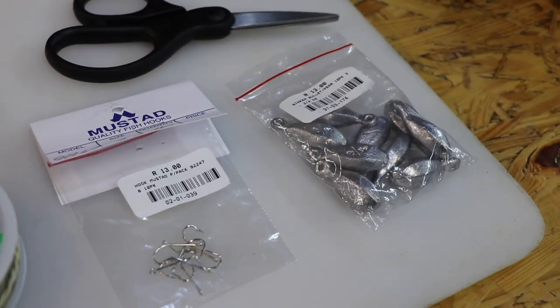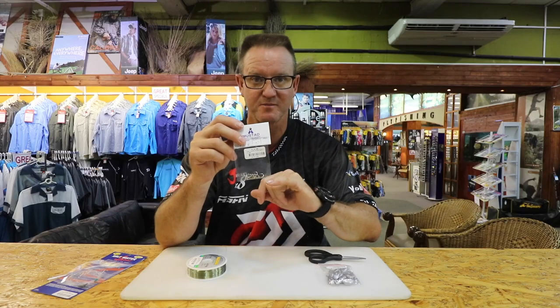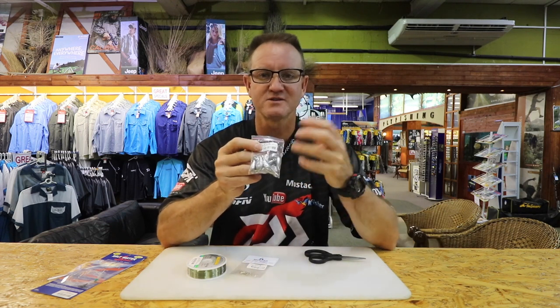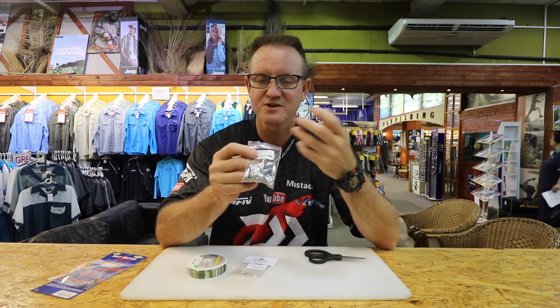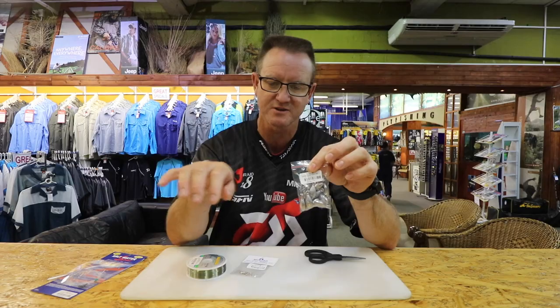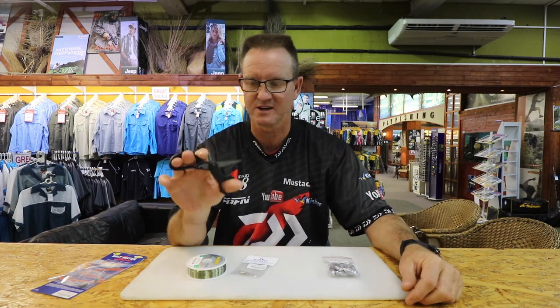Number 9 or number 8 Mustad hooks — that's the 92247 — it's got barbs on the back which hold the bait on a lot better. Some small sinkers, anything from half ounce to three quarters. You're fishing very close and very light, so don't go too heavy on your sinkers; you want it to move around a little bit. And a good pair of Mustad scissors.